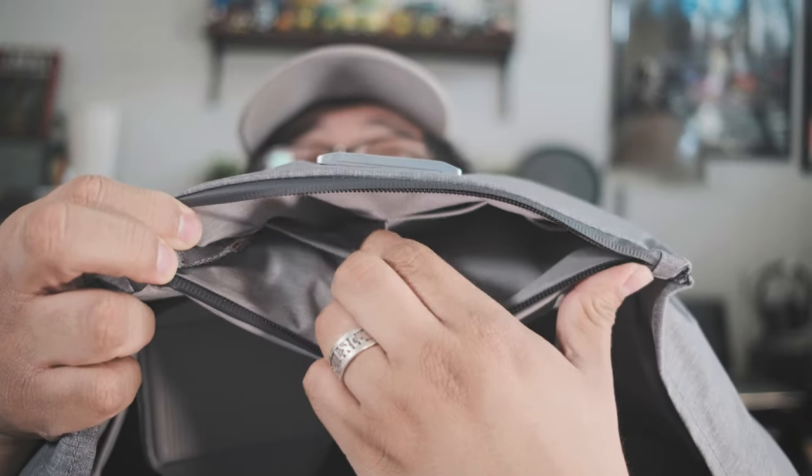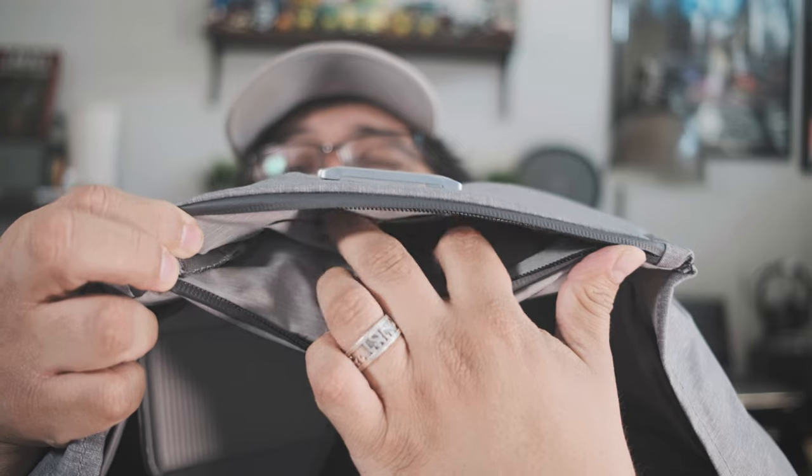In the front of the bag there's a zipper pouch — it's pretty thin, but typical of Peak Design bags: you can use it for keys, wallet, extra batteries, and SD cards. There are little pouches inside specifically for those. There's also a pouch in the back, really meant for papers — I'll probably use it for field notes or small notebooks when traveling or on film shoots.